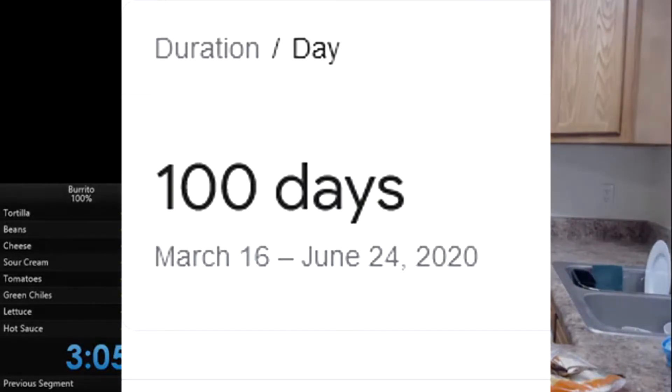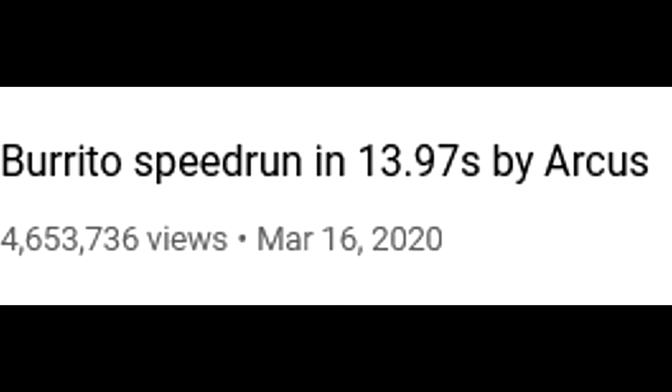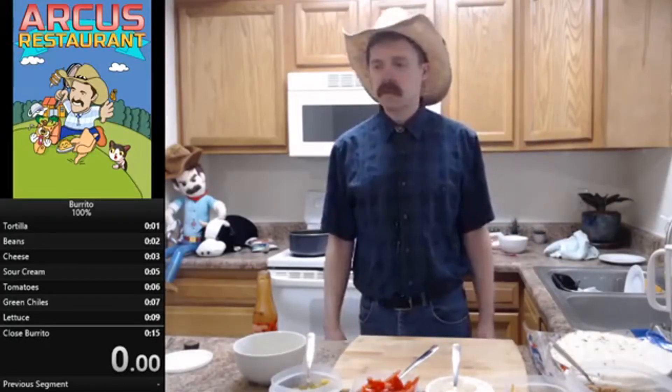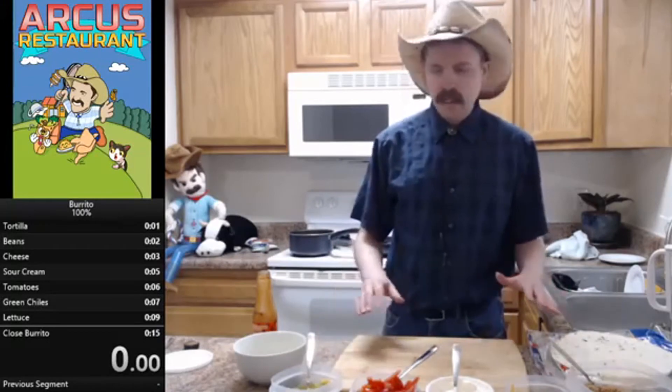And exactly 100 days earlier, on March 16th 2020 — I'm not joking, he's a time traveler — he uploads a video called 'Burrito Speedrun in 13.97' by Arcus. In this world record attempt, he found new strats to make the entire run in under 15 seconds, absolutely destroying the three-minute barrier.